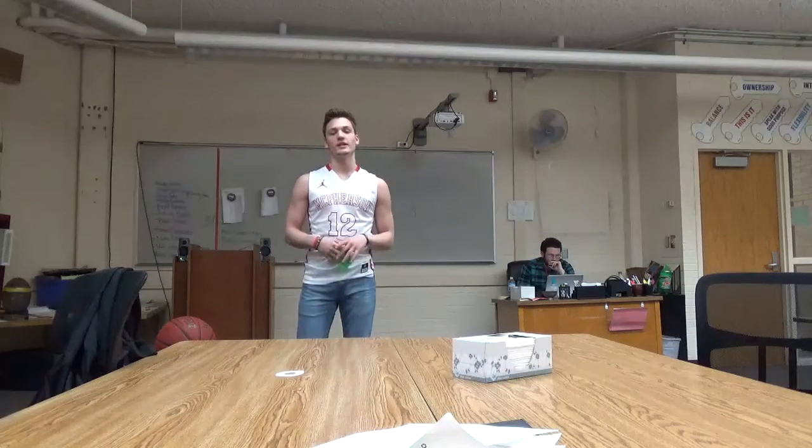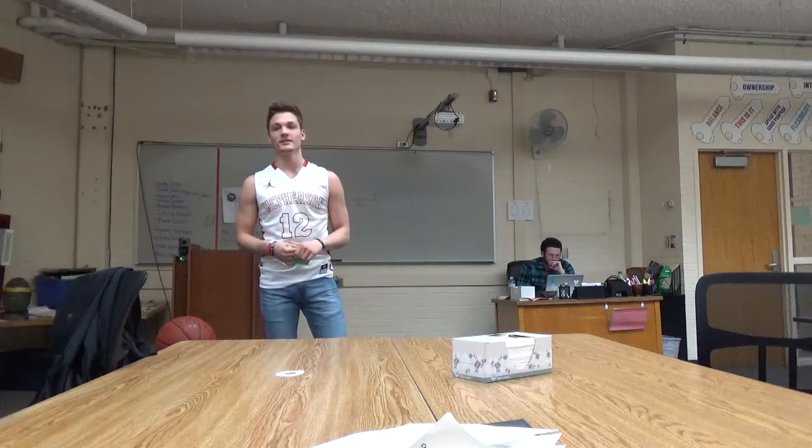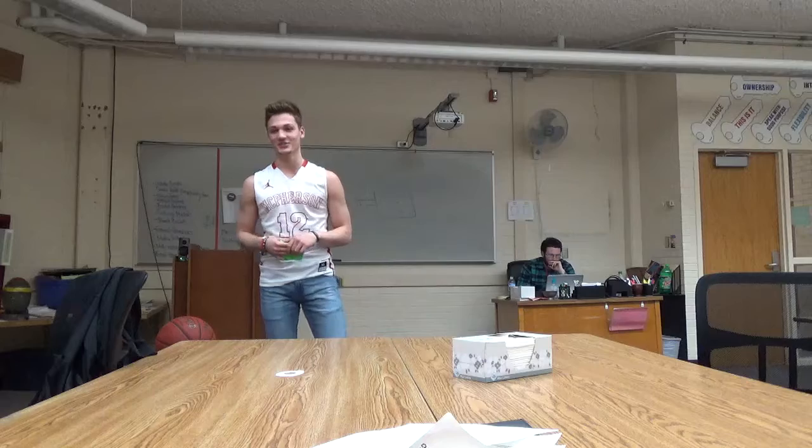Hi. Have you ever played any activities that involve basketball, such as knockout or horse, and lost? Well, I'm here to teach you how not to lose.